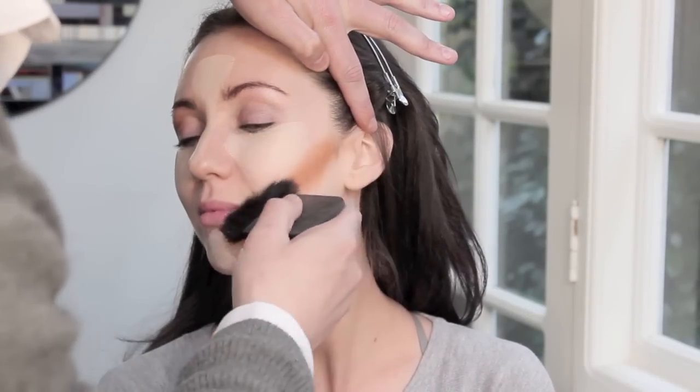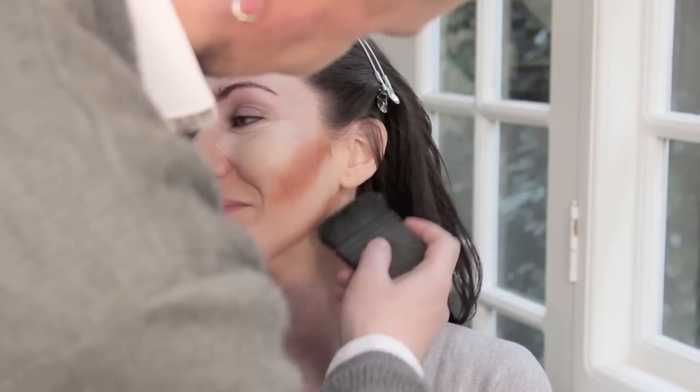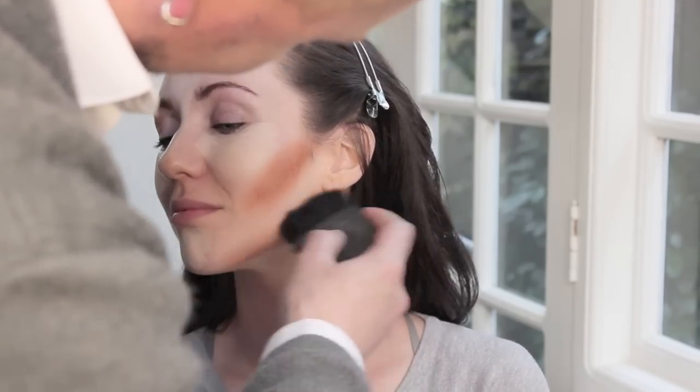Cream foundations are amazing to do when contouring because they blend so well. I'm using Kett cream foundation here because it just looks beautiful. I'm going to go up into the temple area as well.